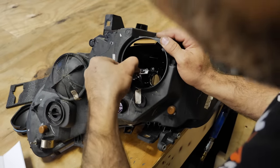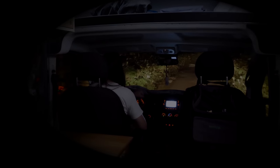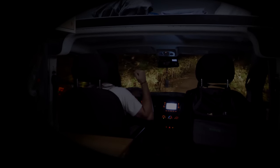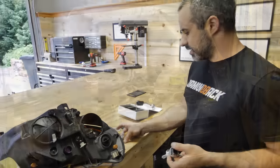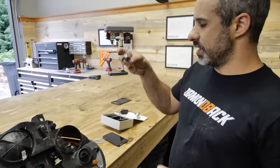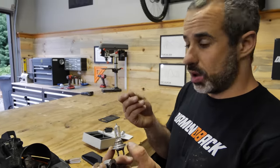For example, we're upgrading the headlights for better visibility. Having driven this van at night, I can tell you it's absolutely harrowing, so this is a bit of a safety feature. This is the old one, which is a halogen, and halogens don't care what side is positive and negative, so you can plug it in any way you want.